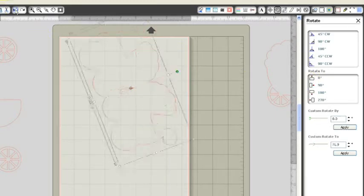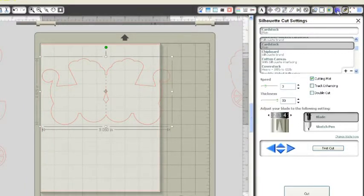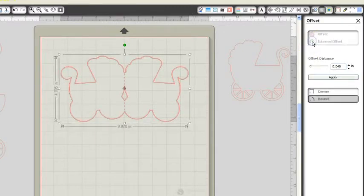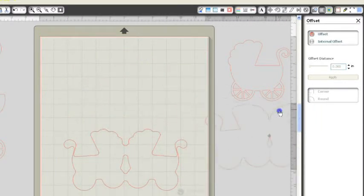Actually, before we do that, let me do an undo because we need to get our piece to fit inside here. So what we want to do is change this back to a 12 by 12 sheet of paper. Then I want to put it here in the middle. Now we want to do an offset — actually we're going to do an internal offset. So this is my offset window; we're going to go to that window and click internal offset. I now have an internal offset, and I'm just going to go in just a little bit here and then click apply. Then I'm going to move that internal offset down and move the other piece off the mat for right now.